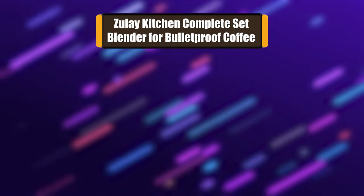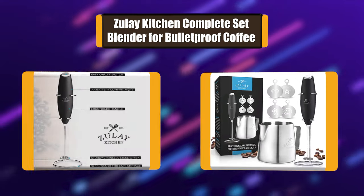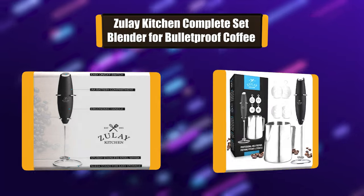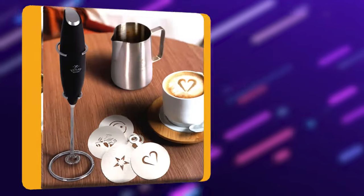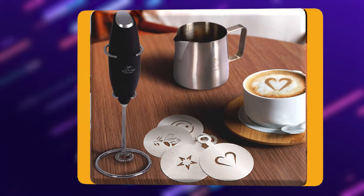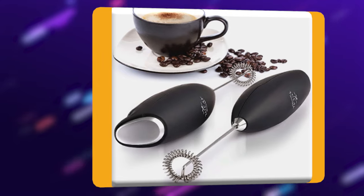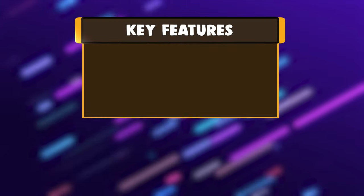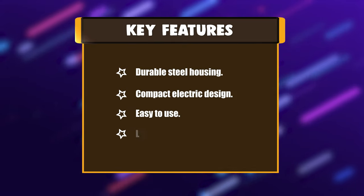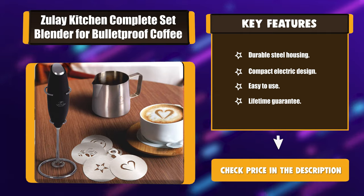Number 2: Zule Kitchen complete set blender for bulletproof coffee. This blender gives a professional finishing touch to your latte, cappuccino, macchiato, or hot chocolate. Backed by the Zule guarantee to never rust or break. This powerful and durable handheld blender is powered by two AA batteries with a compact electric design that easily fits in a drawer. Key features: durable steel housing, compact electric design, easy to use, lifetime guarantee.